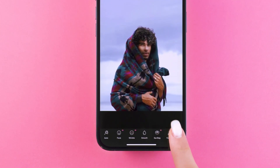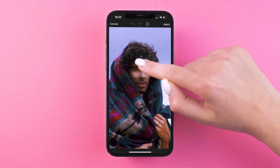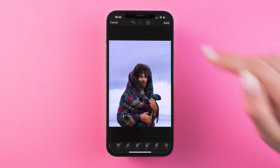Slide until you see Relight. Select the area of the photo you want to fix the lighting, then change the size and brightness. And that's it — really! But if you want to do a little more...